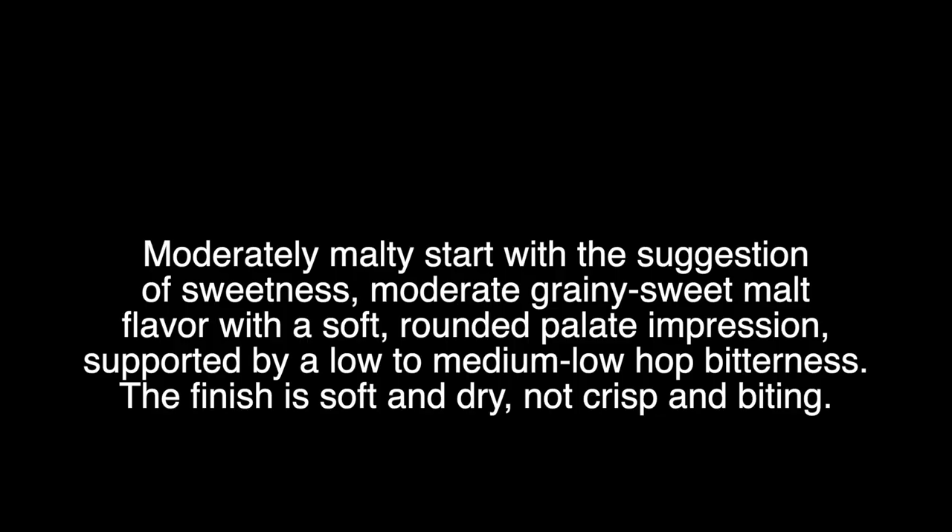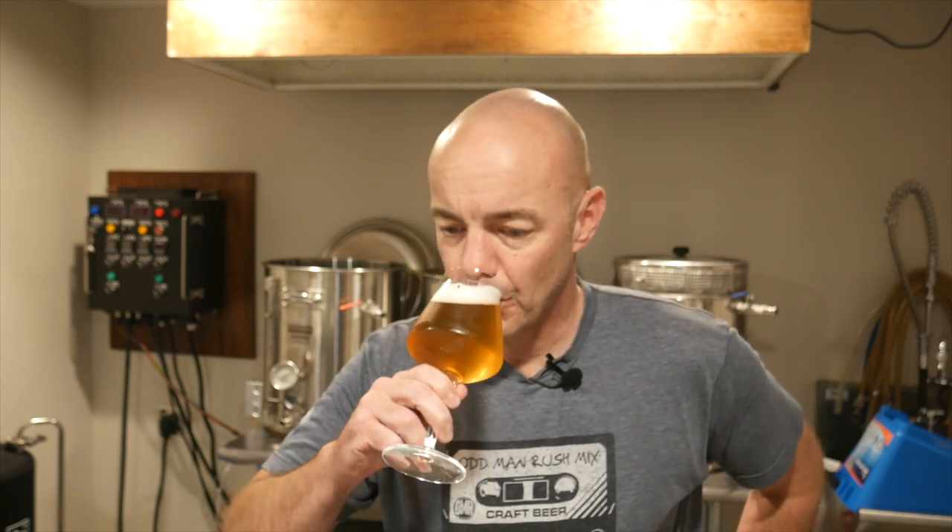It's pretty light in color — you can't quite tell because the room is kind of dark in here, but anyway let's give it a try. It is pretty dry; there's a little bit of residual sweetness from the malt but really nice balance with the hops. I think I could drink this one by the liter, and you probably could too.